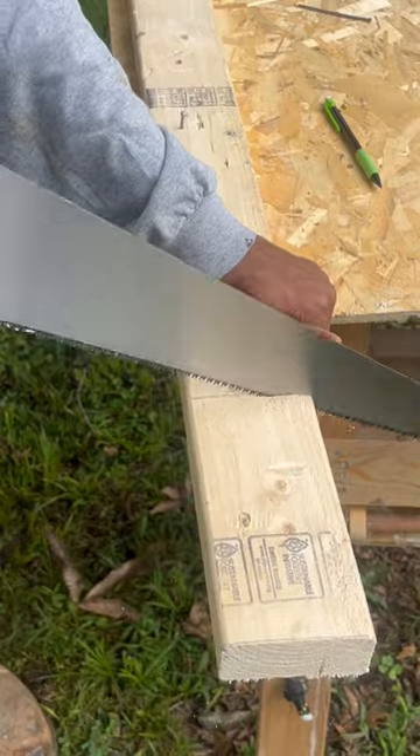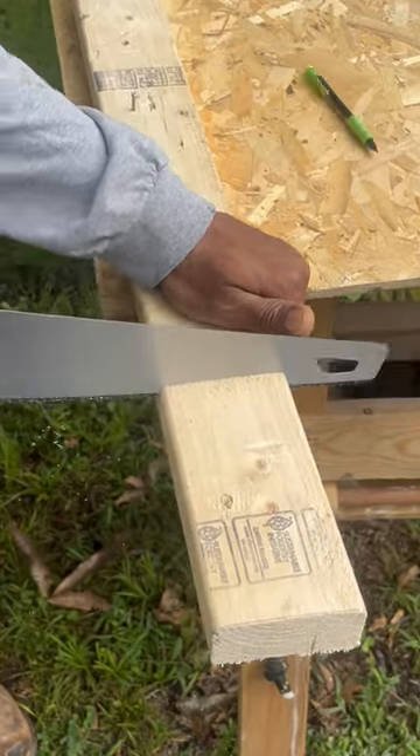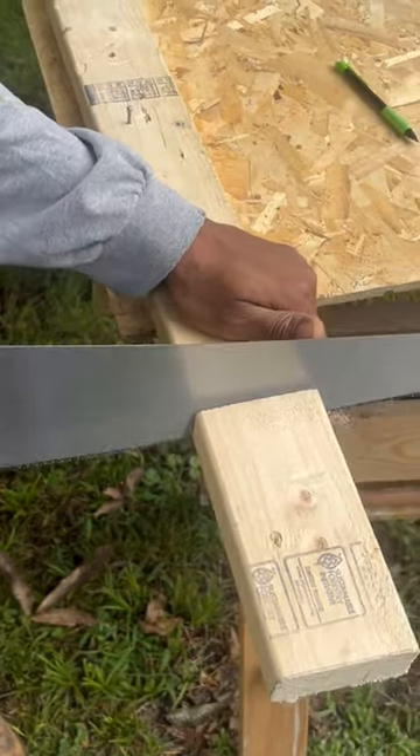I'm going to use all of my saw. I'm going to close my angle as I get down to the last bit. Temple Builders.